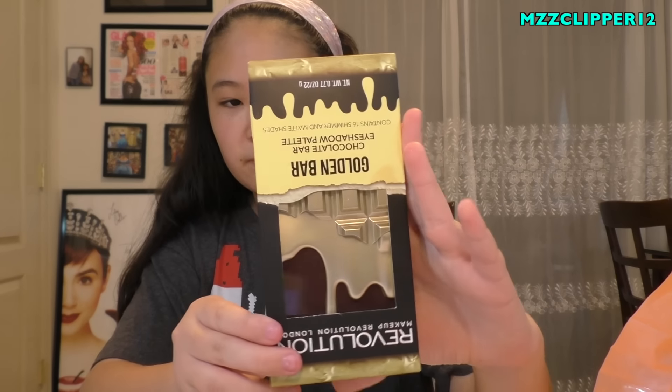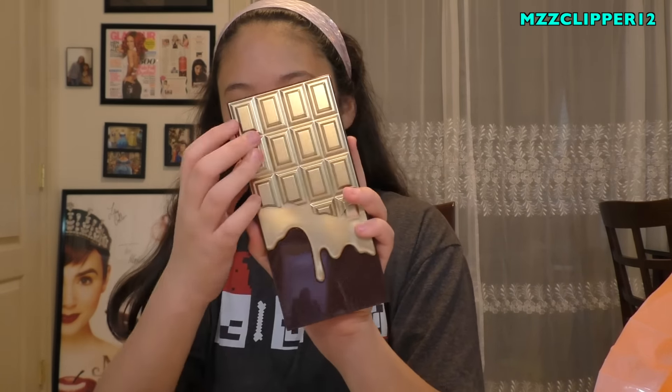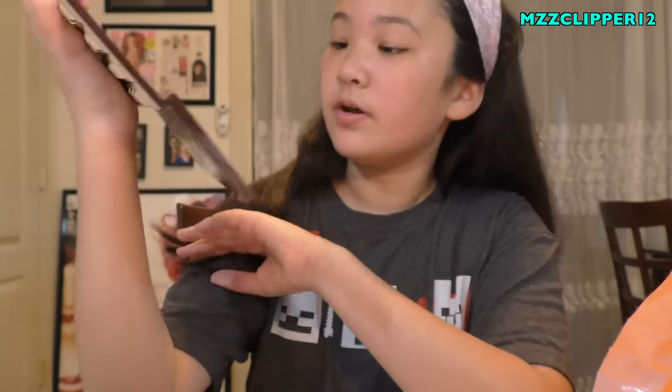This one is a golden chocolate bar palette. The packaging kind of reminds me of Too Faced because of their chocolate line where everything smelled like chocolate. Let's open it and see if it smells like chocolate - no, it smells like eyeshadows. It comes with another little applicator and here are the shadows. It's all neutrals and all of them are shimmery - there's not one matte.